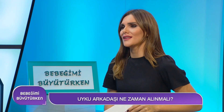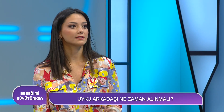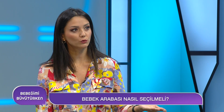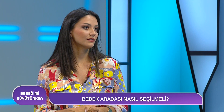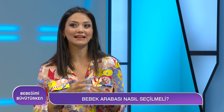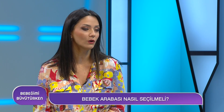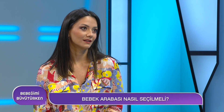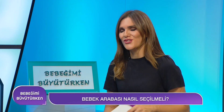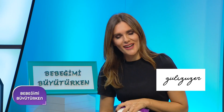Bebek arabası set halinde mi seçilmeli? Eğer ihtiyacımız varsa set halinde alınabilir; otomobilimiz varsa ana kucağını travel set olarak kullanabiliriz. Yeni doğan dönemi için travel set kesinlikle uygun olacaktır. Çok teşekkür ederiz. Programımız bu haftalık bu kadar; haftaya farklı konu ve farklı konuklarla görüşmek üzere.